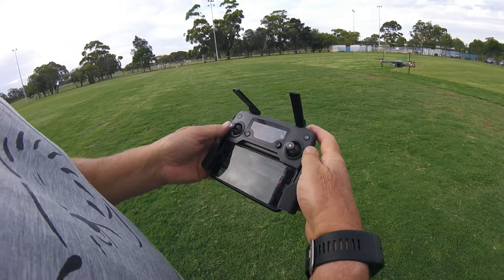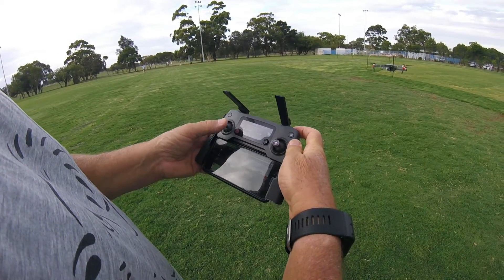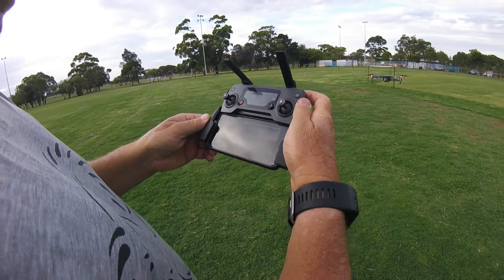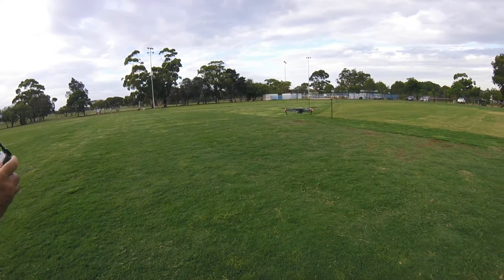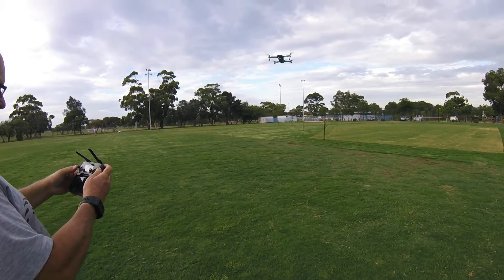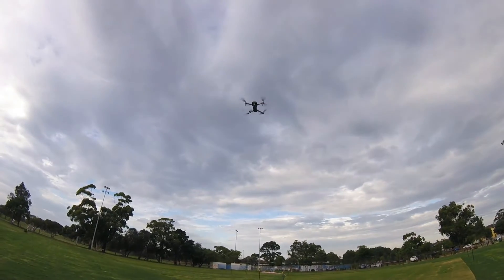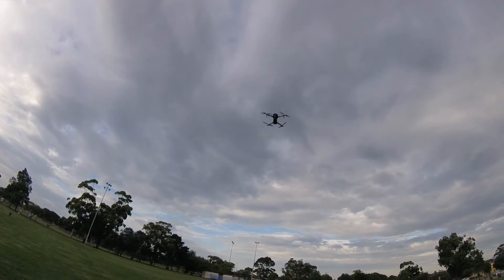From there you can take control of the quadcopter and start flying. There's a beeping — that means there's an object in the way and the sensors have picked up that there is an object in its path. Look at the gimbal — it's compensating.